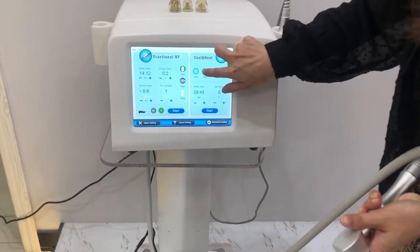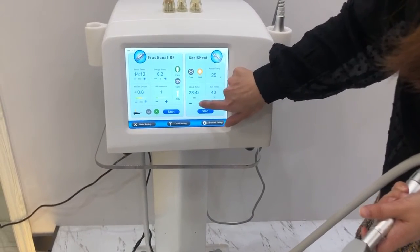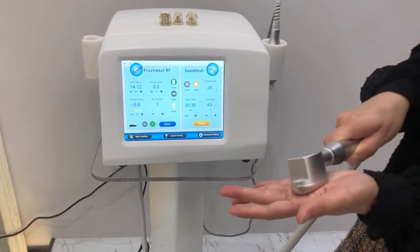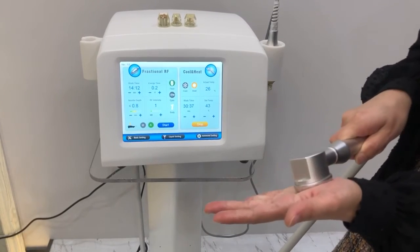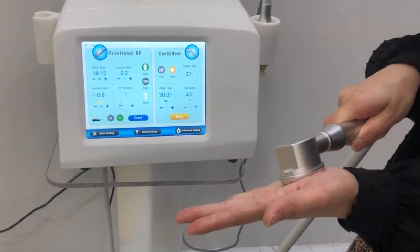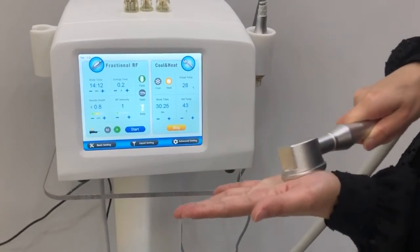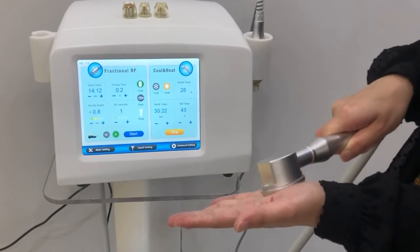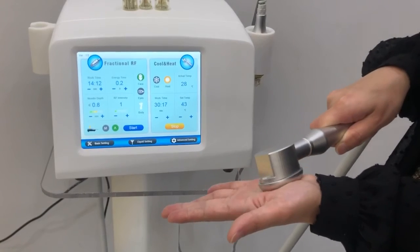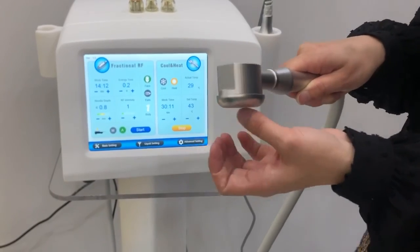Now we move on to the heat treatment. You can adjust the temperature here, and the water time, then start. Now you can see the temperature is rising. Now I can feel a little warm. But when you do the treatment, you need to put gel on the skin.